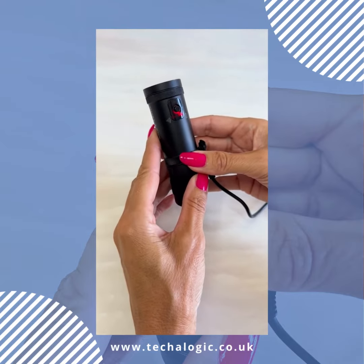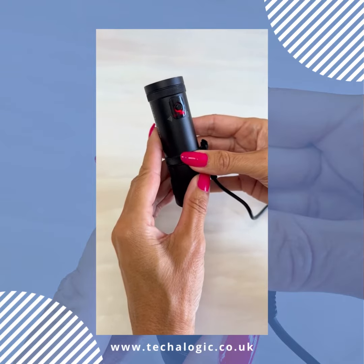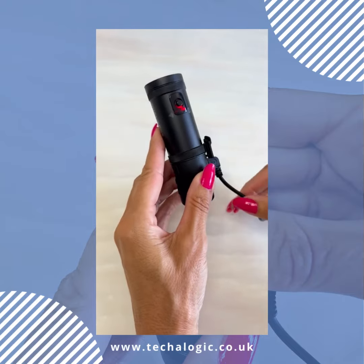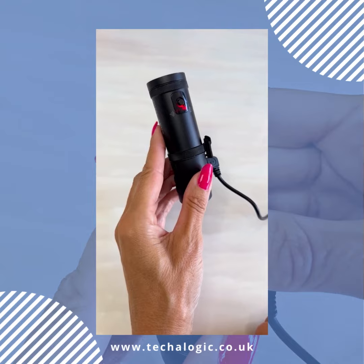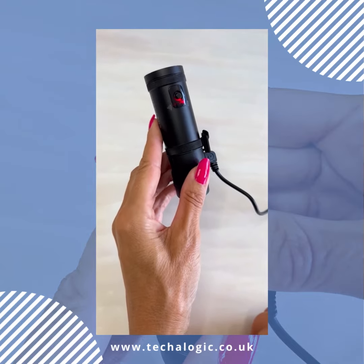The DC1 and the DC2 Pro have four LED lights. The red light that you see there is because I am currently charging the camera. When the camera is fully charged, the red light will go out.